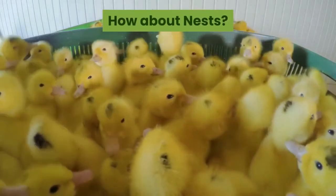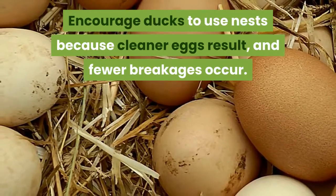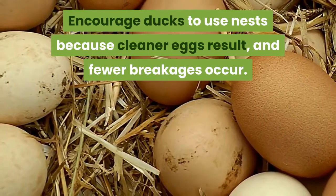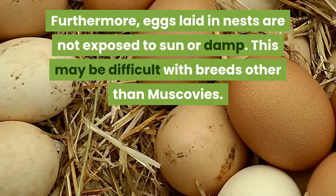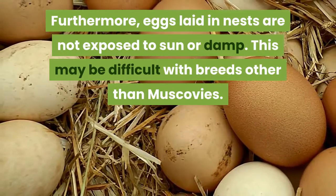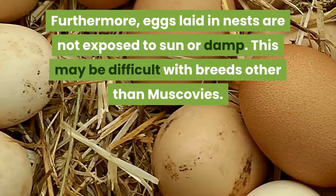How about the nests? Encourage the ducks to use nests because cleaner eggs result in fewer breakages. Furthermore, eggs laid in nests are not exposed to the sun or damp. This may be difficult with breeds other than Muscovies.